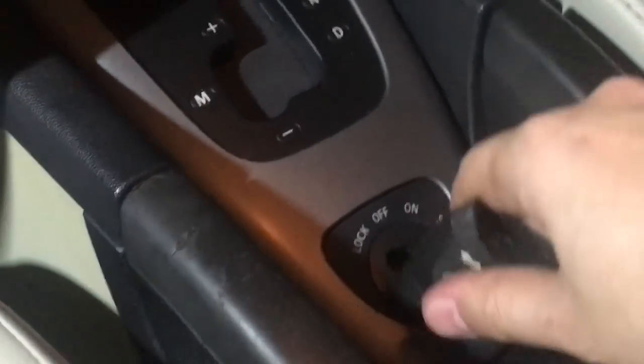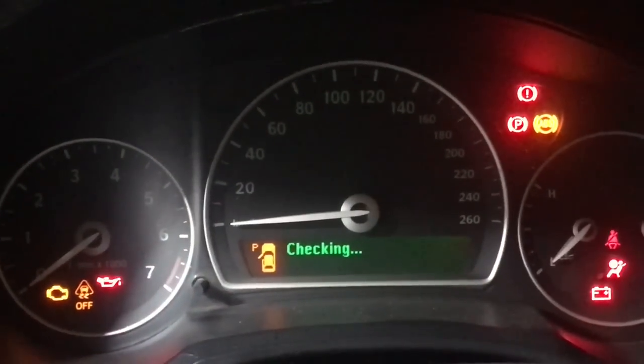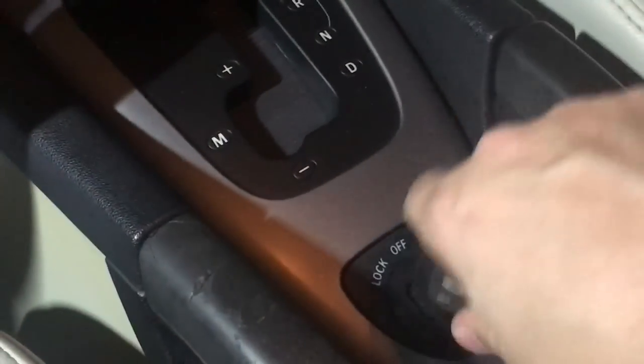I'm already able to pull the key out, which is a good sign. Everything is back to normal, at least for now. Let's check the car for any DTCs that may help our diagnosis — I doubt there'll be much — but we'll have to delete any DTCs stored in the car anyway.